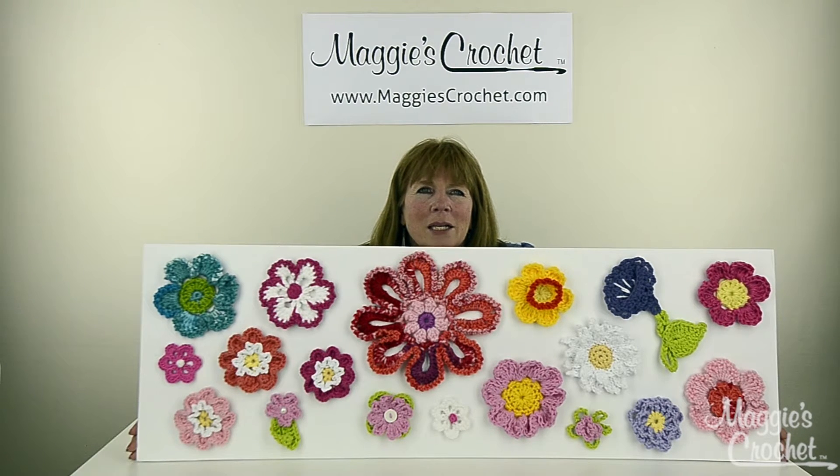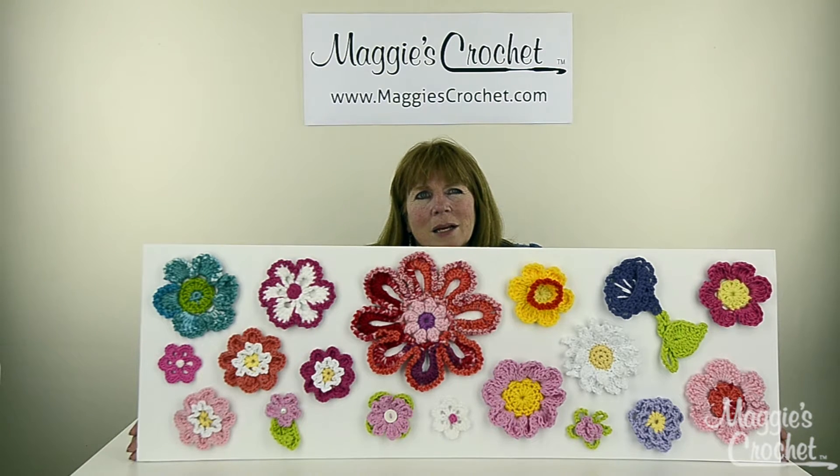We're going to do videos on every single one of these flowers, and then there are going to be several other flowers also. Most of these were done with worsted weight yarn, and all different brands of yarn were used for this. I just think it's really beautiful.